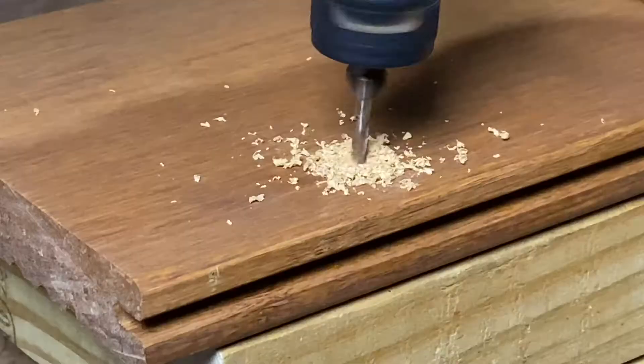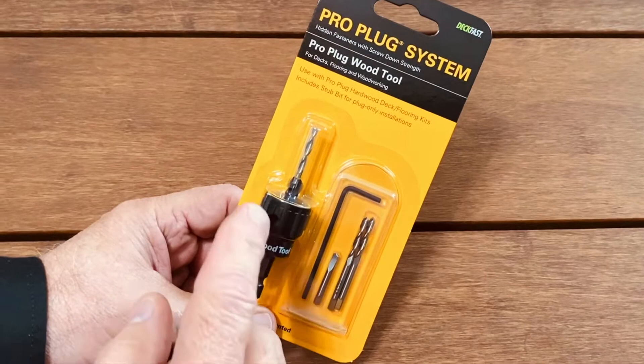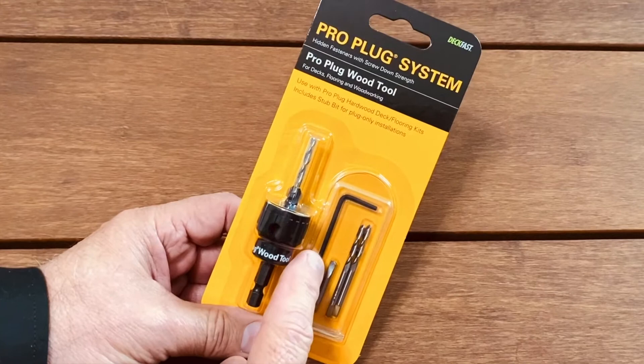The first tool you'll need is the DeckVest ProPlug system. This allows you to drill a straight hole into the decking, and also countersinks the hole so that the D-plug fits the appropriate color into the hole. The kit consists of a smart bit tool, two replacement bits, one stub bit, and an Allen wrench.